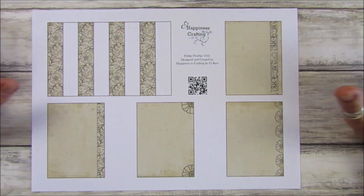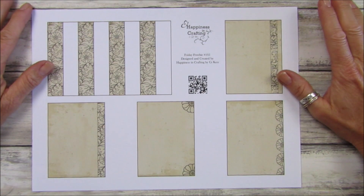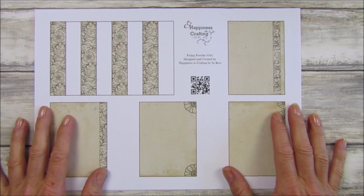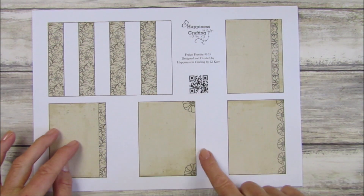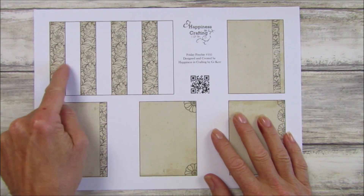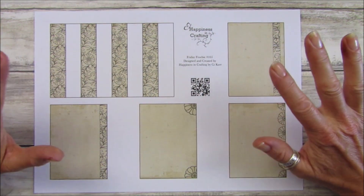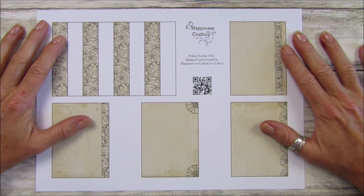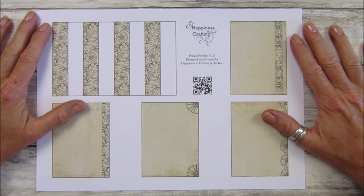Hi guys, welcome back to my channel. It's G from Happiness and Crafting. Today is Friday Freebie day and we are on number 105. Today I have a little project for you — it's a little sort of tuck book. These are the pages and this is to hold the pages in, and these turn into little tucks. I've made two and we're going to make another one together, so go off and print this off and then come back.